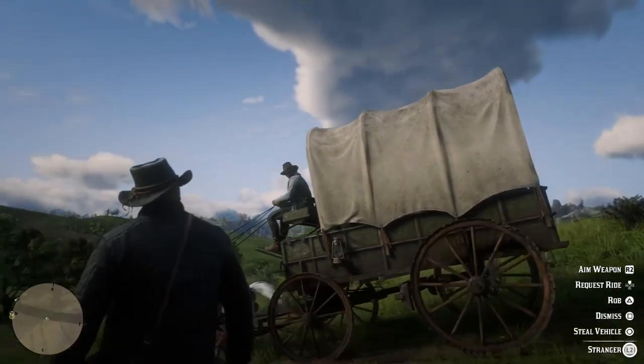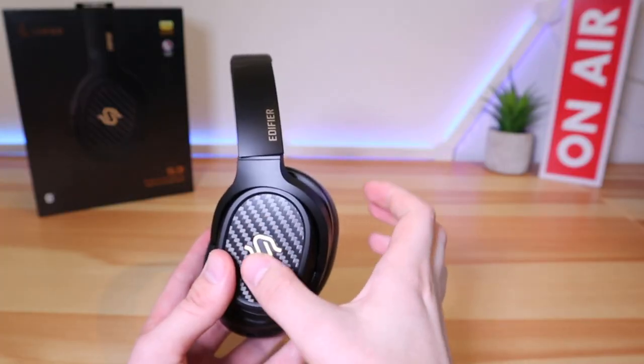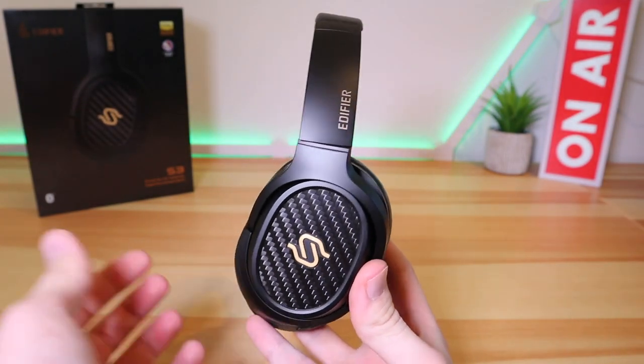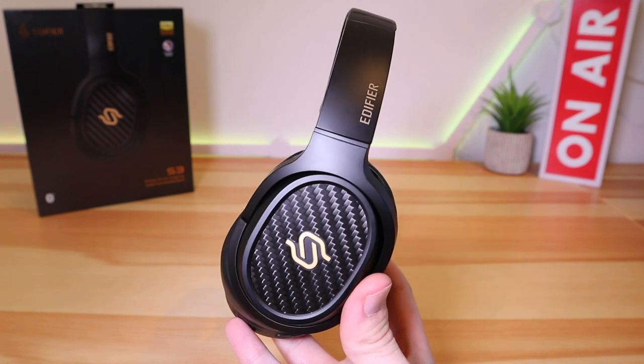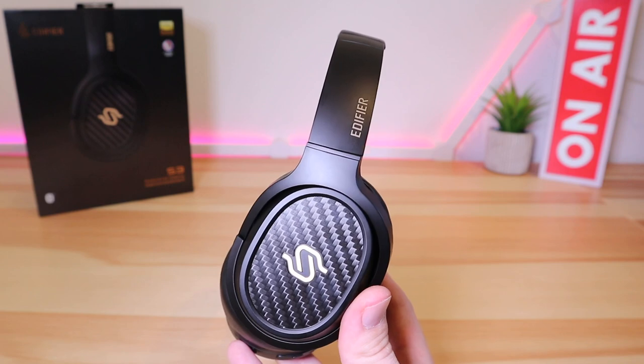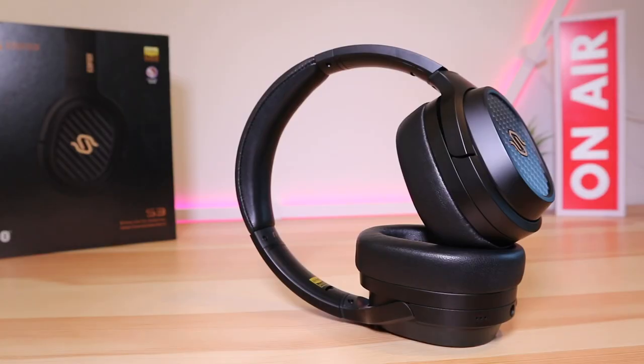These aren't just good for music — they're good for games as well. Loading up Red Dead Redemption 2 again equipped with the new S3s makes a huge difference. The clarity of the characters' voices is vastly improved, and the ambience and subtle crunches of the ground underneath your boots thrust you deep into the game like never before. The effect is brilliant and proves the versatility of these headphones.